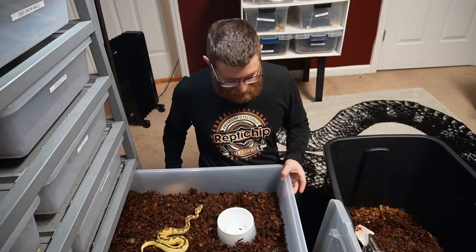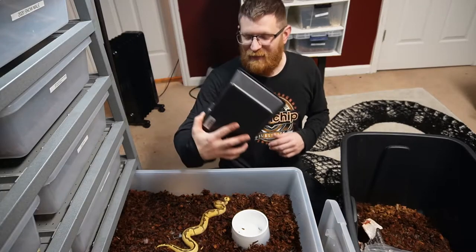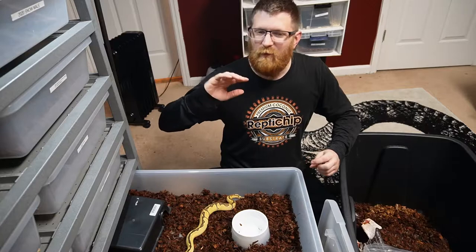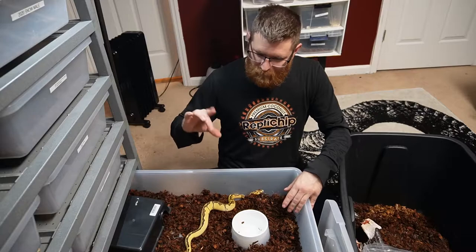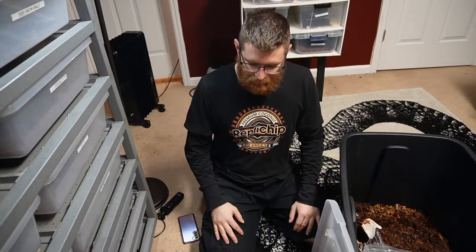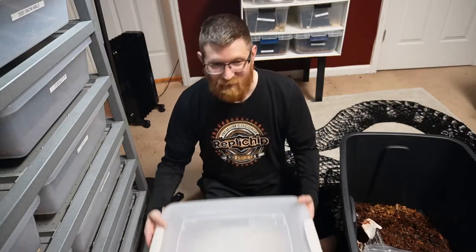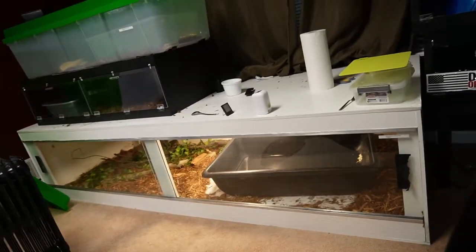We're going to put this girl in here and she looks very good on Reptichip. I love that about Reptichip — it makes the colors pop on these animals, they look very nice. We have the extra height in this enclosure. I don't use a lot of hides for the boas; the boas don't seem to get stressed out like ball pythons would, and the low ceiling basically makes it a huge hide anyway. Now we have an empty container, which is useful as a holding tub when cleaning a cage or when you buy a new snake. It's always good to have an extra empty tub laying around.